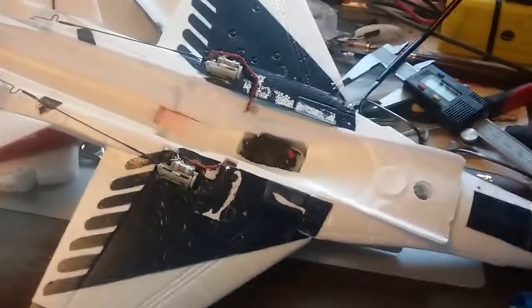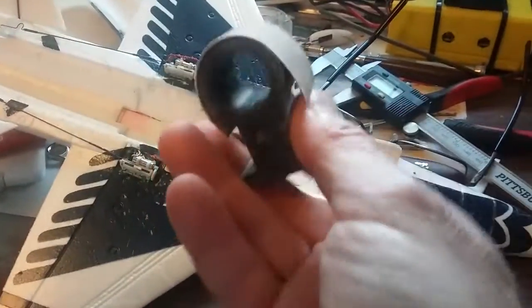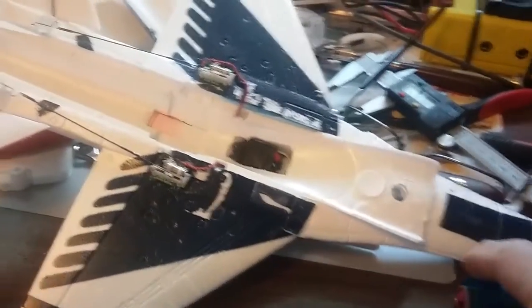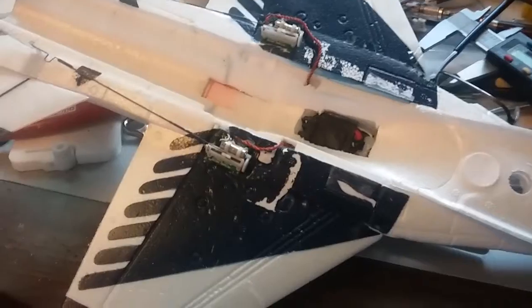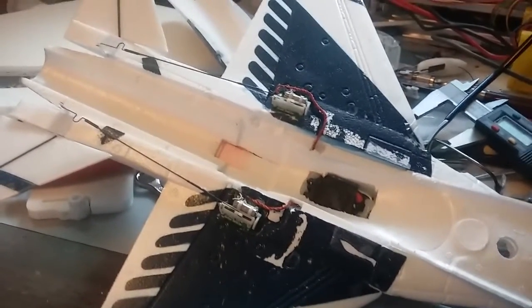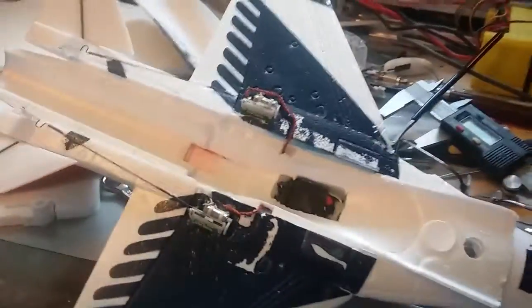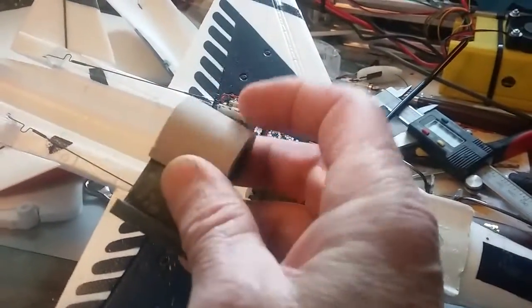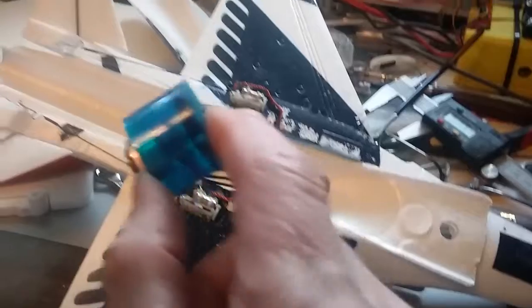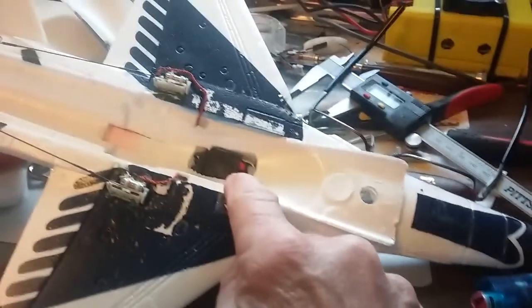I'm going to start selling these sanding tools, so if anybody needs one to get this EDF in, hit me up in the comments section. I'll sell one for about eight bucks, and I'll go ahead and cut your first piece of sandpaper and put it on there for you — eight bucks plus shipping. Can't beat that.